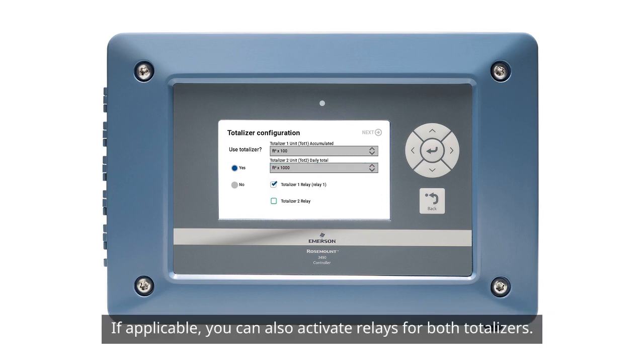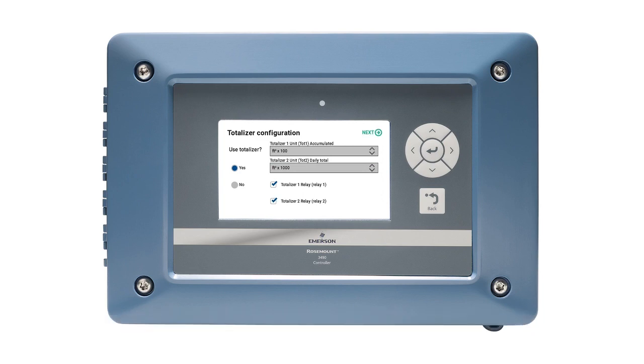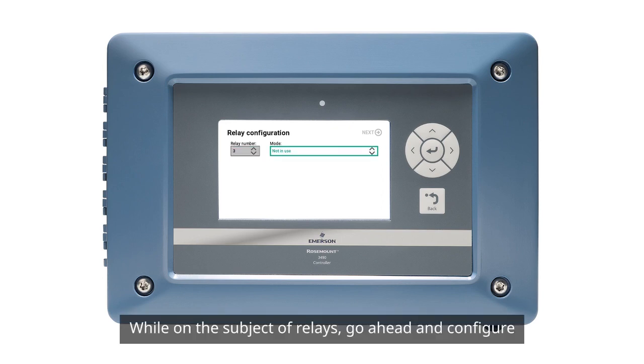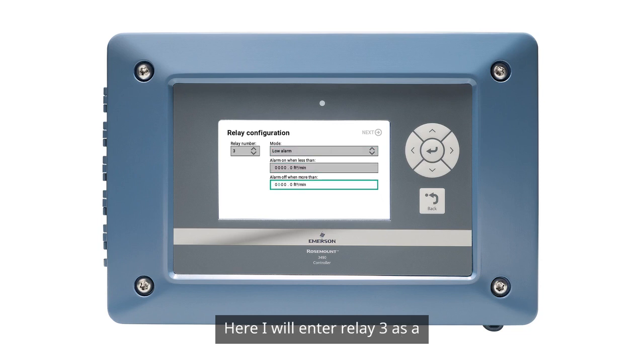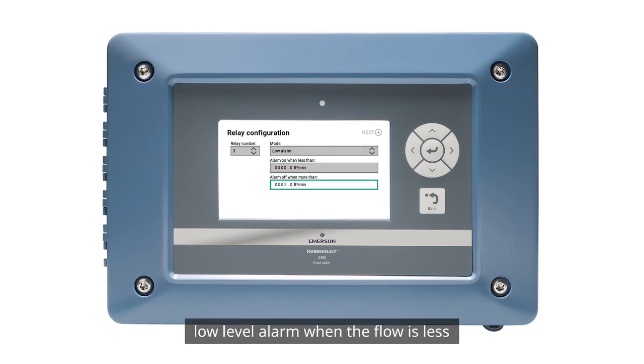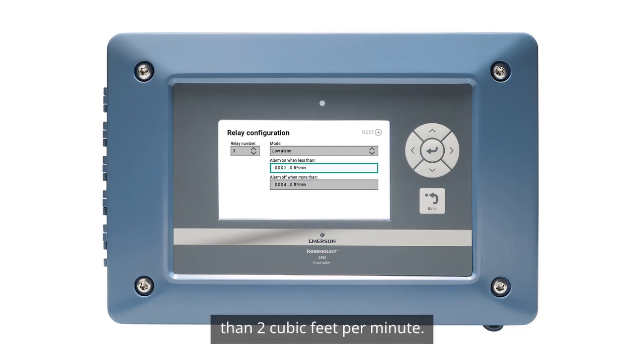If applicable, you can also activate relays for both totalizers. While on the subject of relays, go ahead and configure an alarm relay if applicable. Here, I'll enter relay three as a low level alarm when the flow is less than 2 cubic feet per minute.